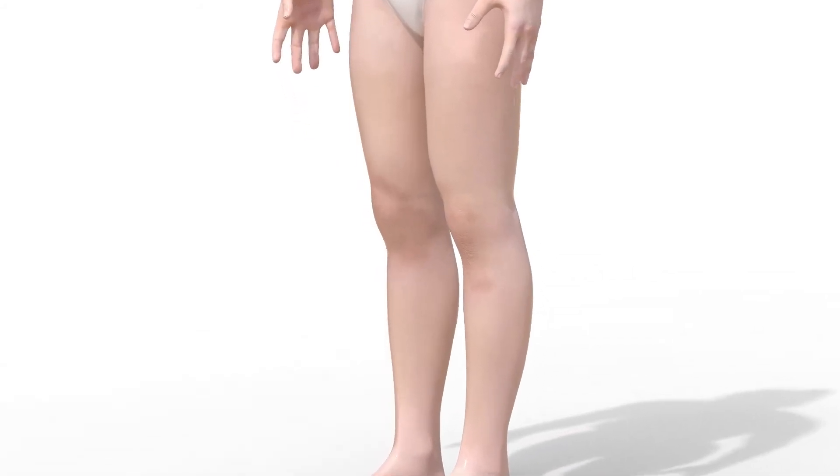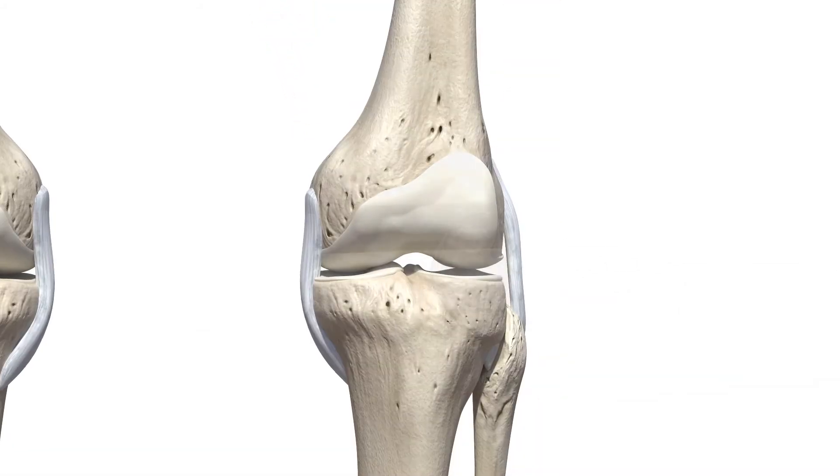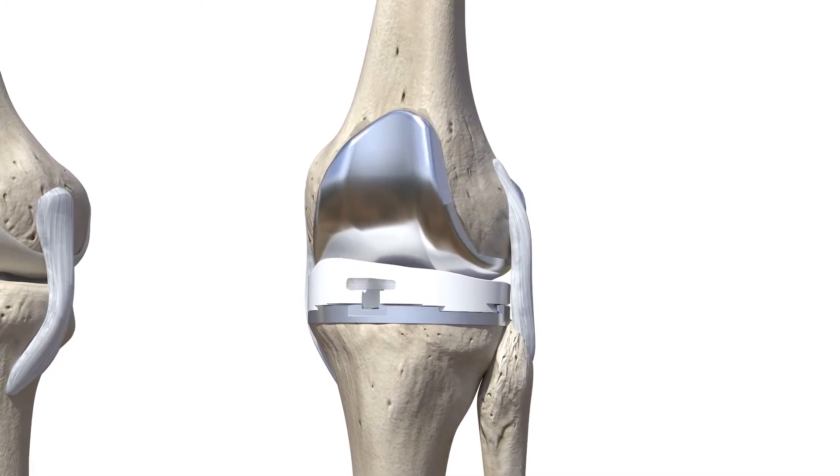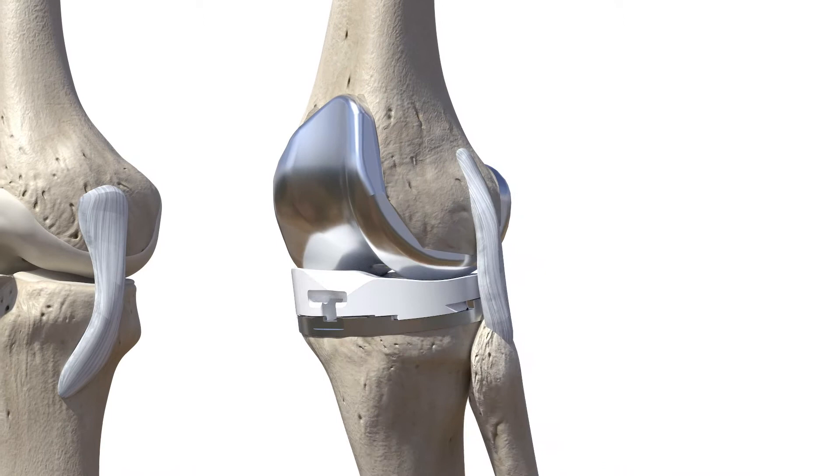A total knee replacement is designed to mimic the feel and function of your natural knee. Because every patient's knee anatomy is unique, knee implants and surgical methods vary.